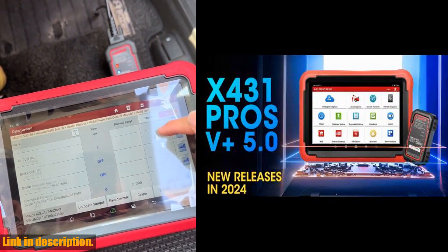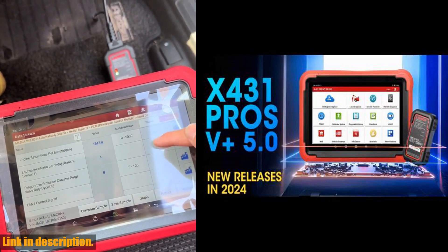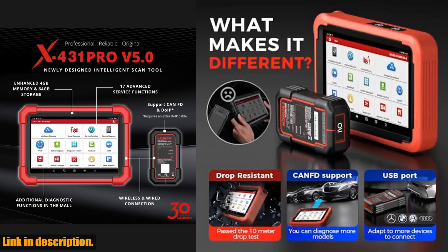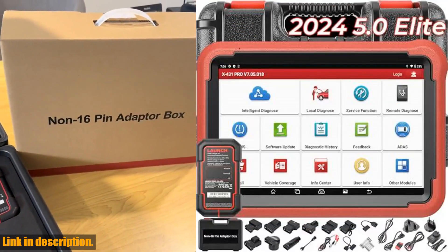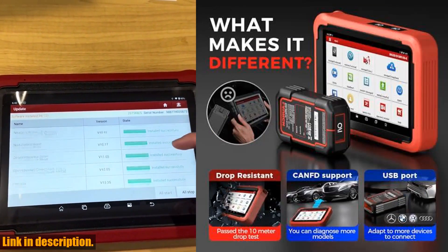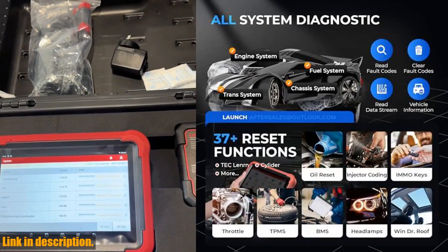With the ability to use dealership-level relearn procedures to complete repairs, you can confidently handle the latest models, even those with the most advanced systems. Don't miss out on this incredible tool, and be sure to check the link in the description to get your own Launch X431 Pros V5.0 Elite Bidirectional Scan Tool.